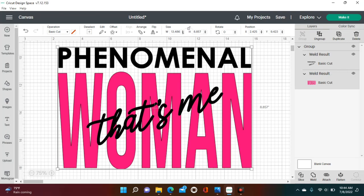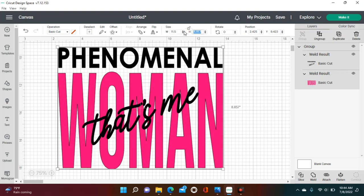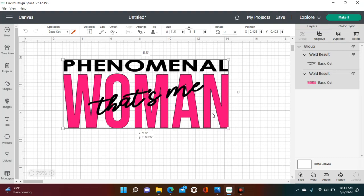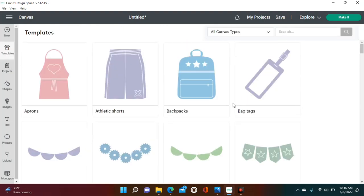Now I'm going to resize it to an 11.5-inch width and 5-inch height — I don't want the image too big, just enough to go across the chest area. You don't have to use my dimensions; size it however you like. Once resizing is done, you're ready to make it.